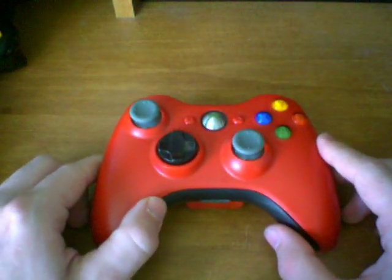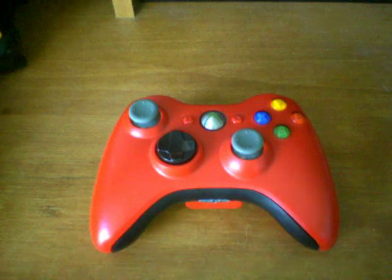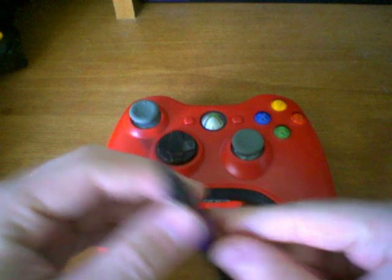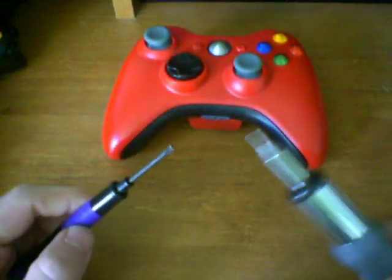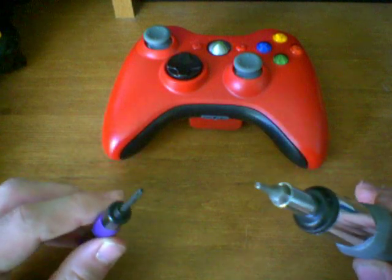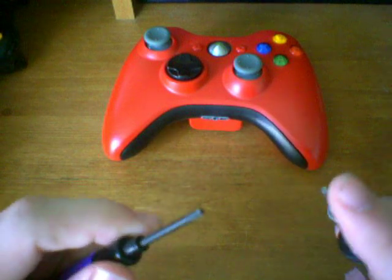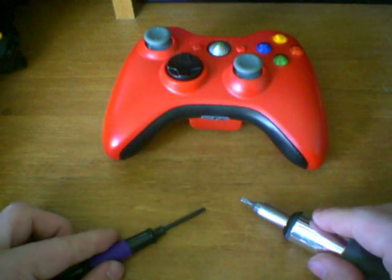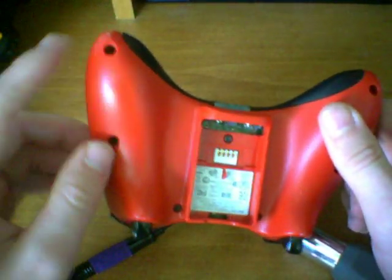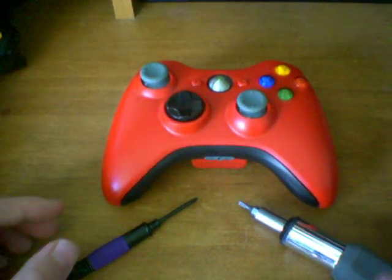So before we start, we need to know what tools we're going to need for this project. The first thing we're going to need is a T8 screwdriver or a T9 screwdriver. These are the Torx bits and they both have holes in them — the tamper-proof hole, the security hole, whatever you want to call it — and they're both designed to unscrew screws that have those little pegs sticking out, which the Xbox controllers do, basically designed to keep you from opening it.